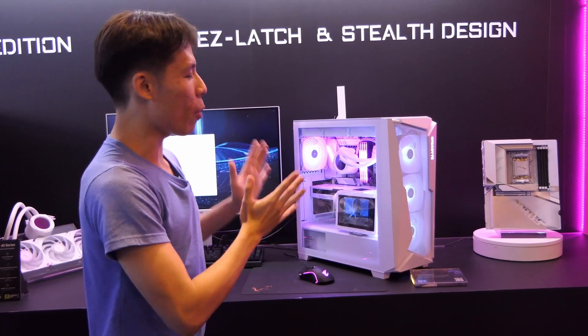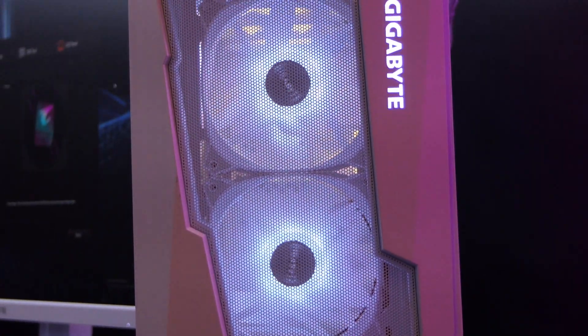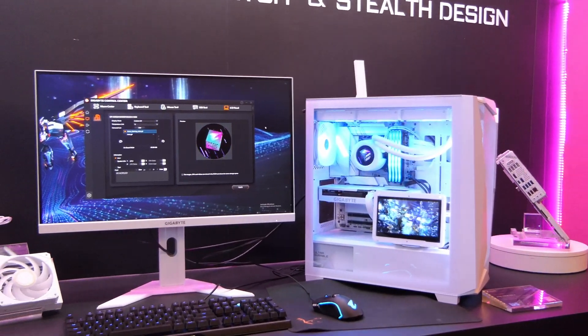I love white builds and I'm sure you do too. So Gigabyte has given you this all-white build — come take a look. From the start, we have an all-white case, power supply white, graphic card white, white fans and a white AIO. Everything is synced up all in colour.